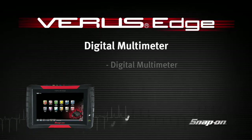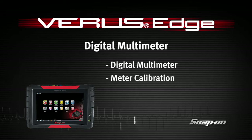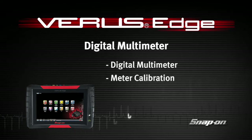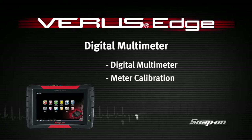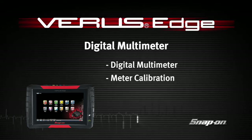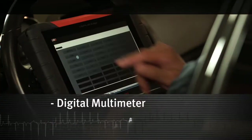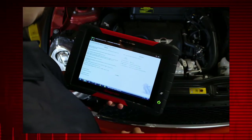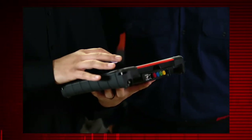Welcome to Snap-on Training Solutions. This module is designed to help you get the most out of your VerisEdge diagnostic tool and covers the basic digital multimeter functions. The digital multimeter gives you the ability to quickly test and verify failed components before replacing them.